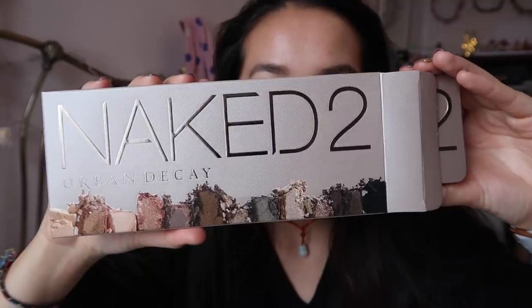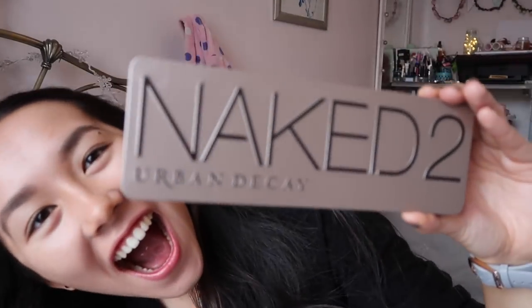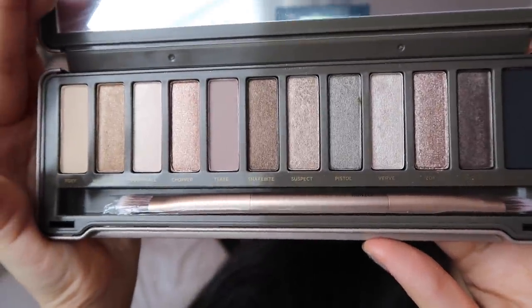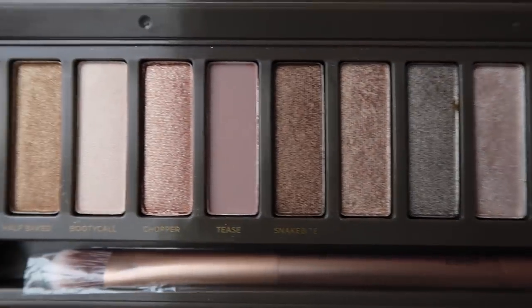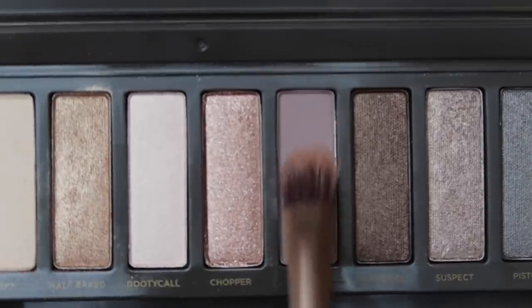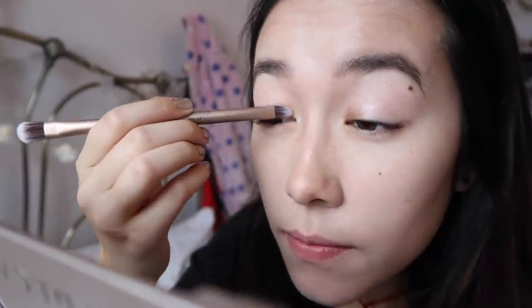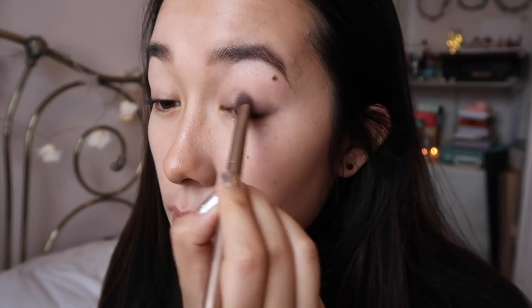Now she's using the Fabbox Naked 2 Urban Decay. Look at those beautiful tones — they're really nice. You can get a classic look, a beautiful daytime look, an evening look. Splendid. She's going for a basic first, just cleaning it all up, coming inwards. She's putting on a little bit of highlighter just to clean the area up.